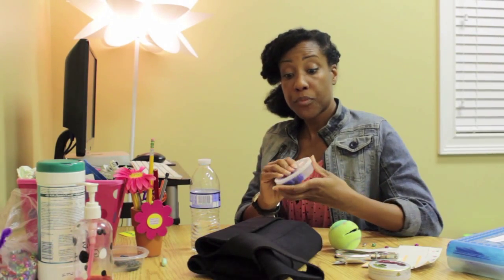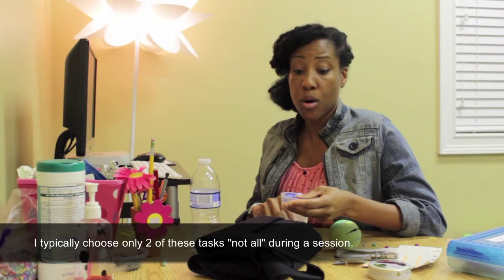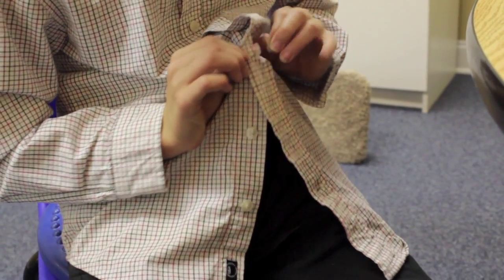Have them knead some dough. I use Thera Putty a lot — I will hide coins in it — and I do all of these things before my kids complete a writing assignment, keyboarding, or zipping and buttoning.